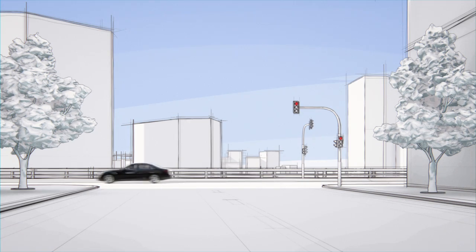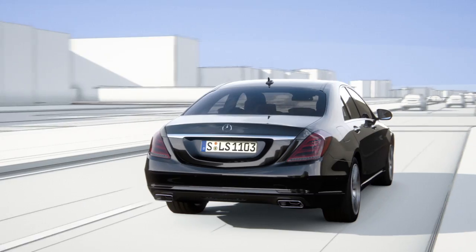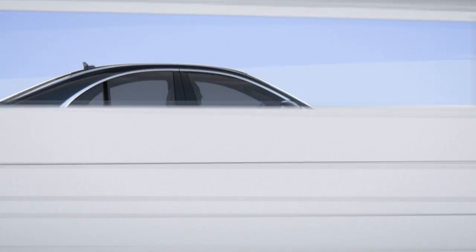The new S-Class features Road Surface Scan, a world-first, which effectively turns ABC suspension into magic body control.